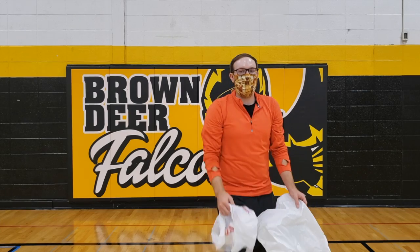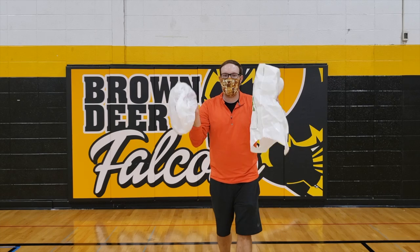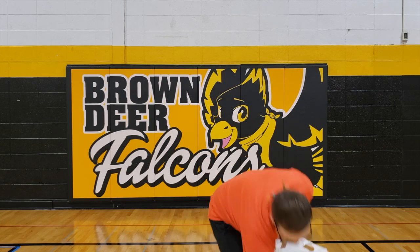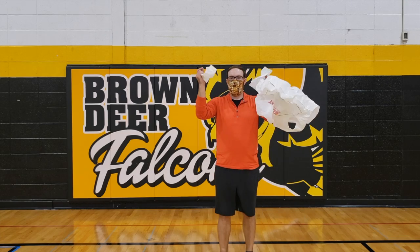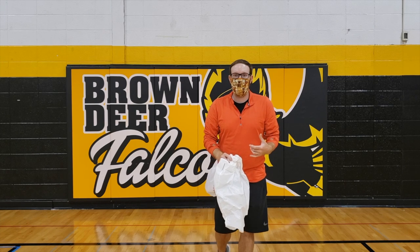You will need two actually, but you only need plastic bags. If you do not have two plastic bags at home, an alternative would be two tissues. So that is what you will need for equipment for our activities day.